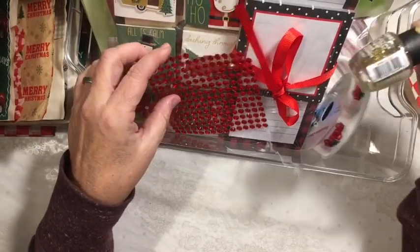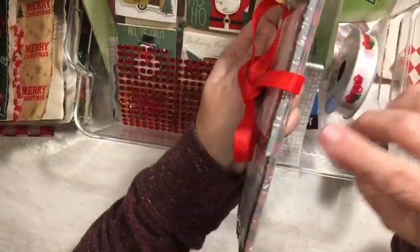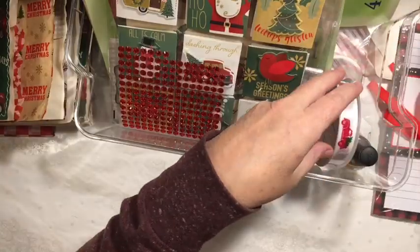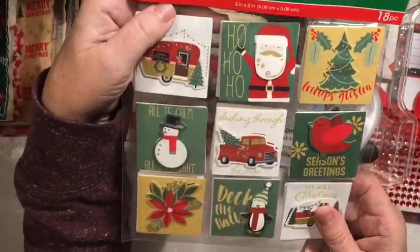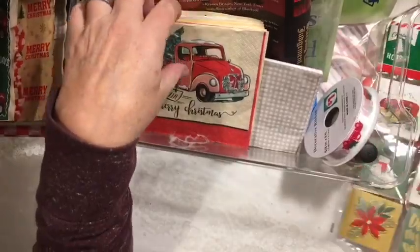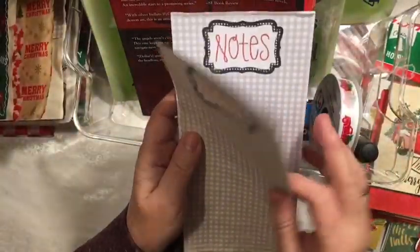So we have fingernail polish, the red truck ribbon, two different notepapers — I was hoping they would have that again this year — bling, and these gift tags, there are 18 of them with two of each. These napkins. And this notepaper I've been using.